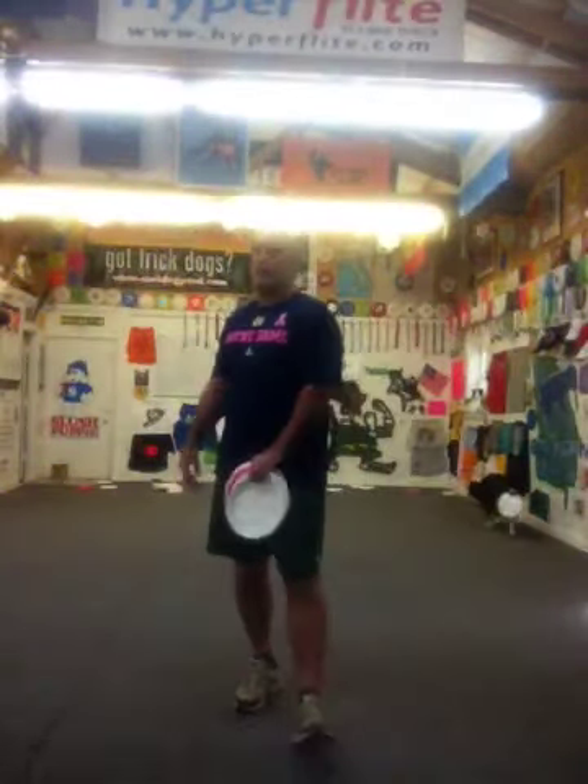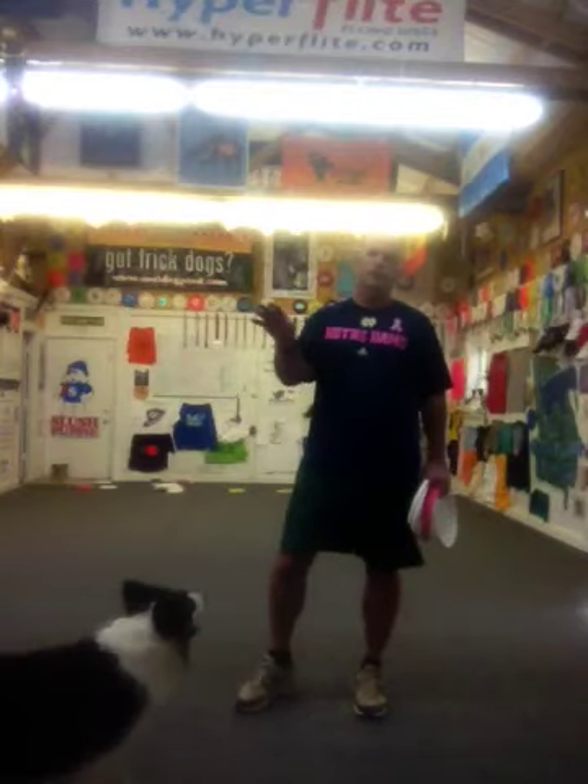Hi, I'm Mark Muir of GeorgeIrisDiscDodge.com. Excuse the lights, there's a little bit of glare, but I'm going to talk a little bit about the air bounce throw.